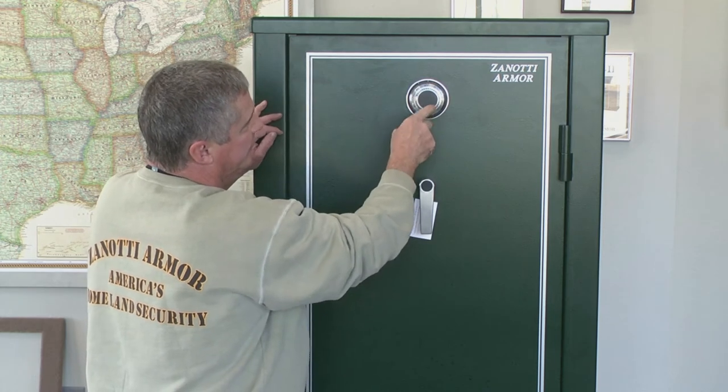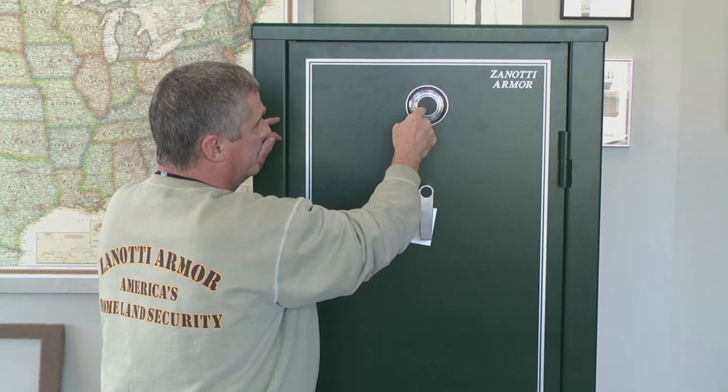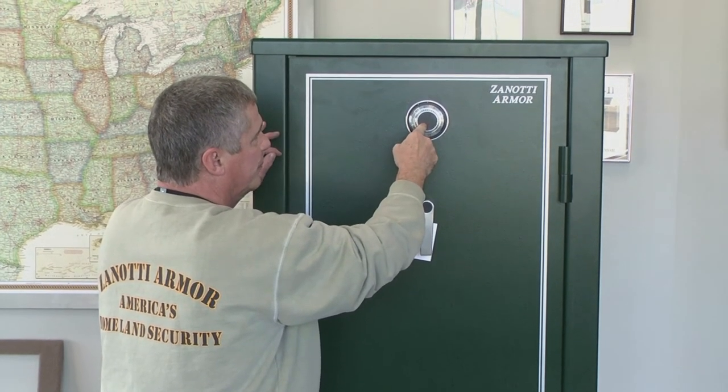If you knock the dial off and try to guide the spindle through, it automatically triggers a re-locker in the back that locks the complete lock mechanism up, so there's no access to it whatsoever at that point.